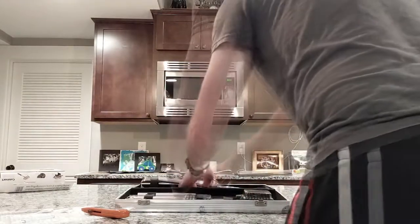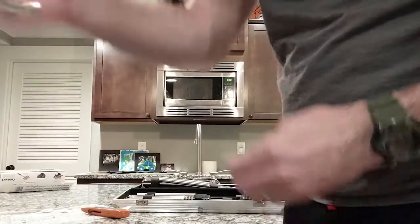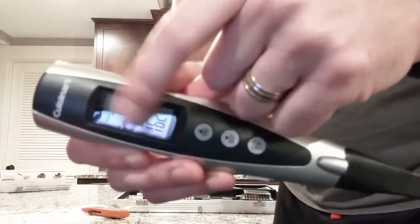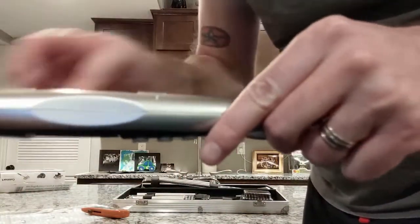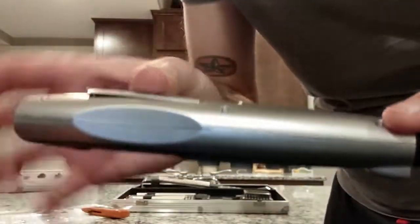We got some silica gel packets in there as well. Next up we have the fork slash thermometer. It does have a protective cover on the display itself, and it requires two AAA batteries on the back.